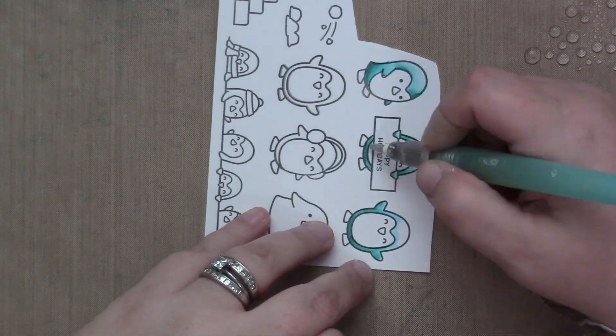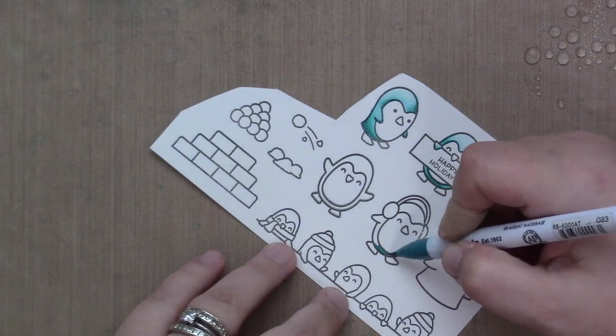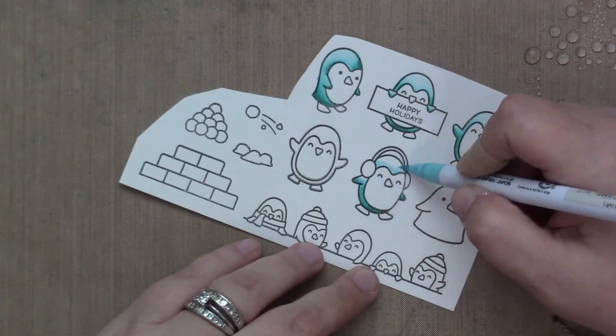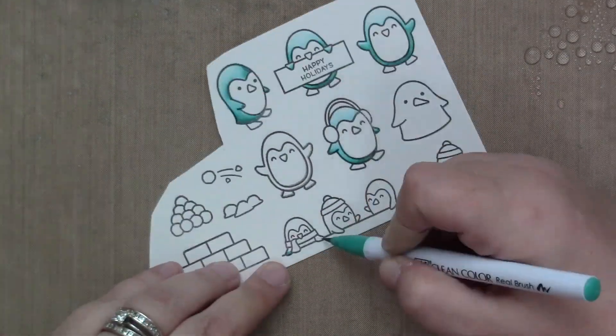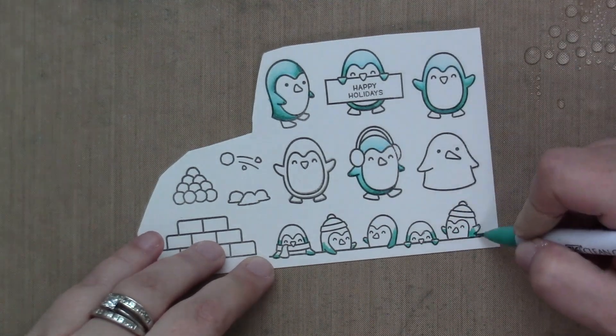I love gray penguins. I love all penguins. It did cross my mind to color them in rainbow colors, but I decided to stick with teal and I really love how they came out. I think it adds just a little bit of fun and whimsy to these cute, cute, cute images.